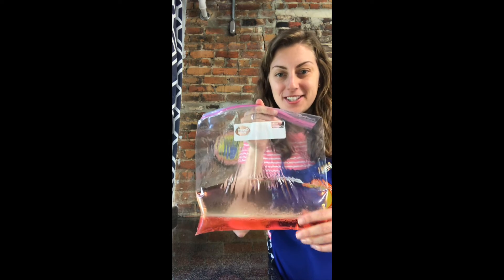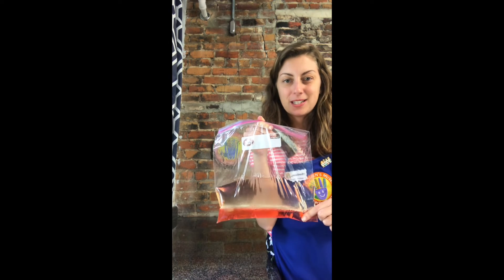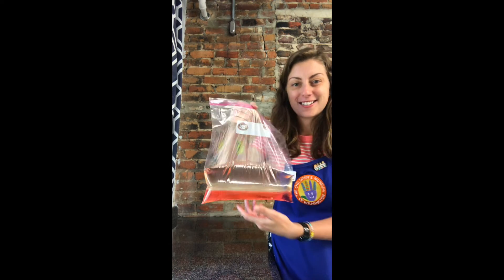As soon as you get as much air as you can out of the bag — I'll hold mine up for you — you'll see it's kind of like a vacuum seal in here. Oil sits on top, water sits on the bottom because they don't mix, but that's what makes it so much fun to explore and play with. My water is pink because that's what I chose, but it'll be whatever color you decide to go with.